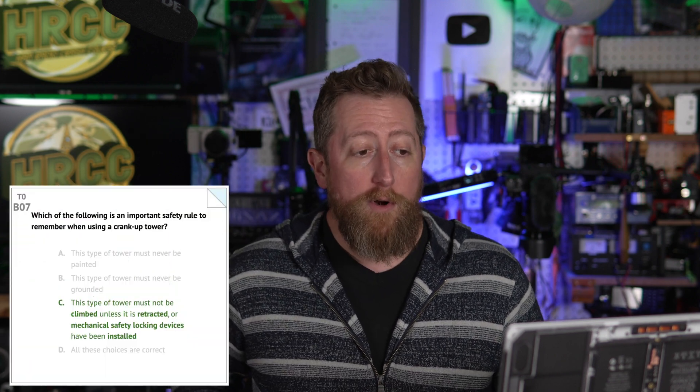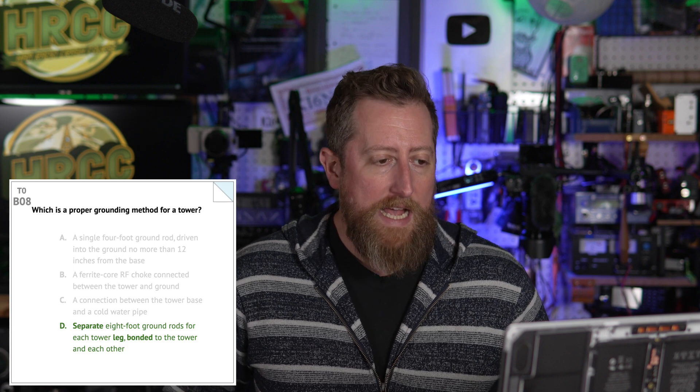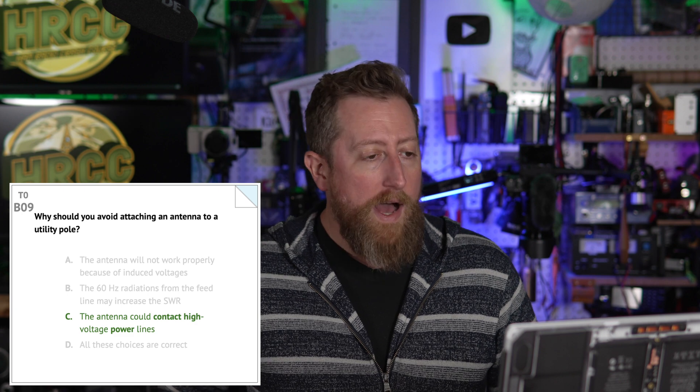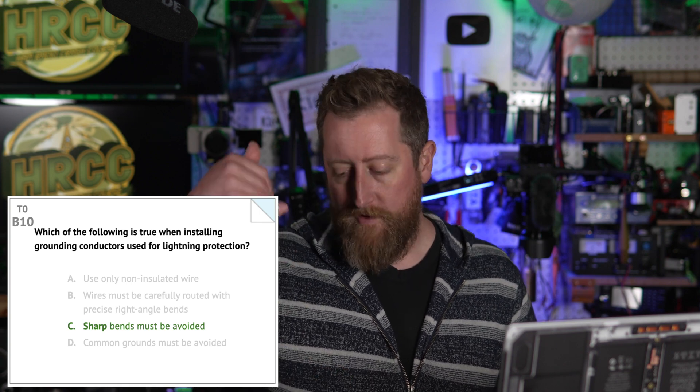Bravo zero seven: which of the following is an important safety rule to remember when using a crank-up tower? It is C — this type of tower must not be climbed unless it is retracted or mechanical safety locking devices have been installed. Bravo zero eight: which is a proper grounding method for a tower? D — separate eight-foot ground rods for each tower leg, bonded to the tower and each other. Bravo zero nine: why should you avoid attaching an antenna to a utility pole? The antenna could contact high voltage power supply or power lines. Which of the following is true when installing grounding connectors used for lightning protection? C — sharp bends must be avoided. Path to ground must be an efficient path — bends give lightning somewhere to drop off.